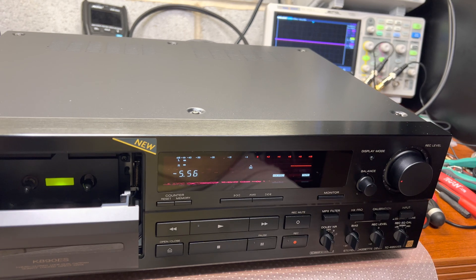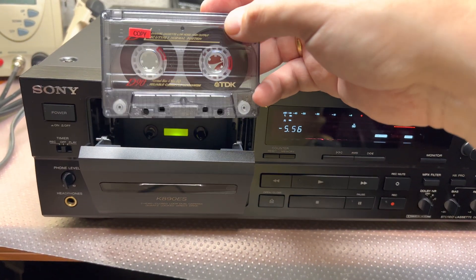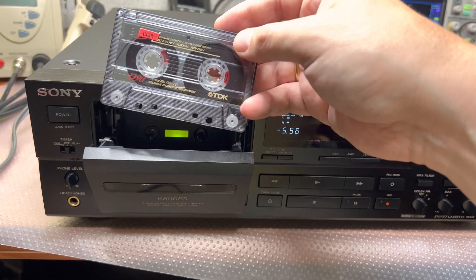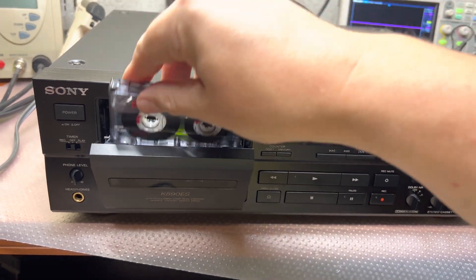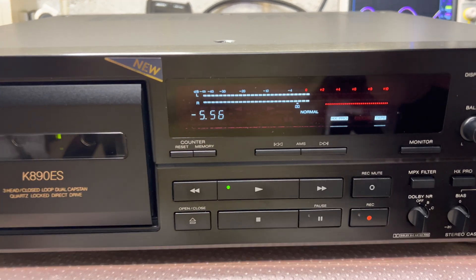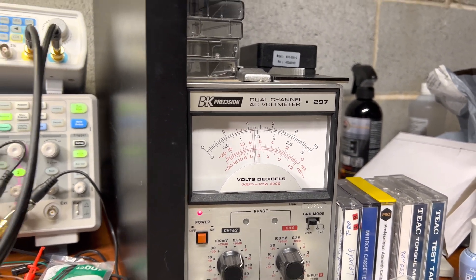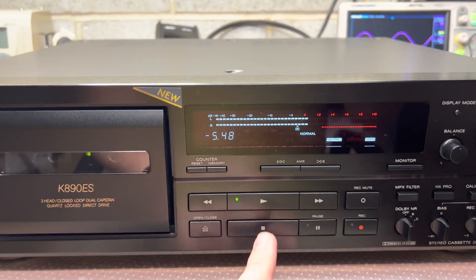Most of my Sony decks did play the same slow. I had fixed it on a few of them, though for some it didn't work. Now let's see the levels. The C0 level is there and it's minus 5 decibels, so playback levels are properly there.